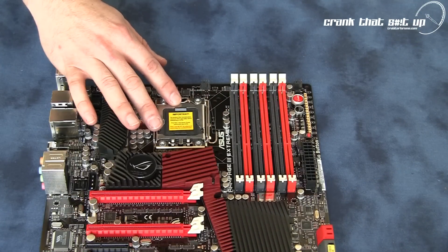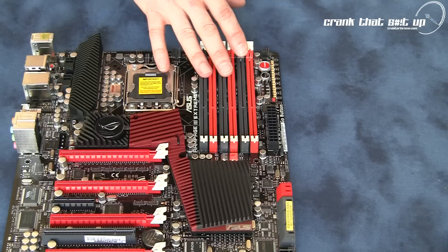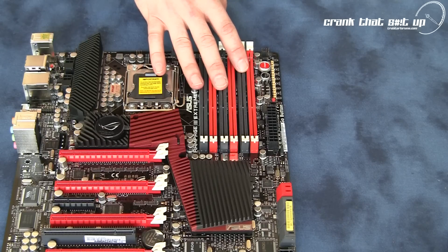The socket on this motherboard is Socket 1366, so it is compatible with all Core i7 processors from Intel. This motherboard is capable of accepting up to 24GB of memory, and with the right memory speed, is capable of overclocking the memory to 2200 MHz or 2.2 GHz.